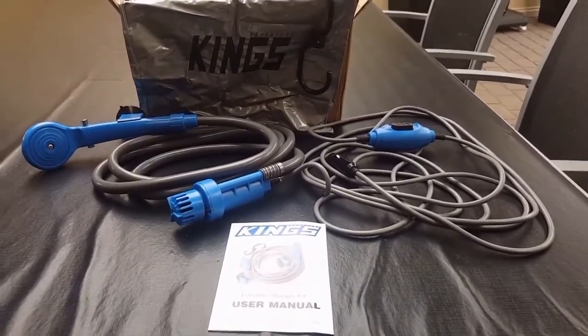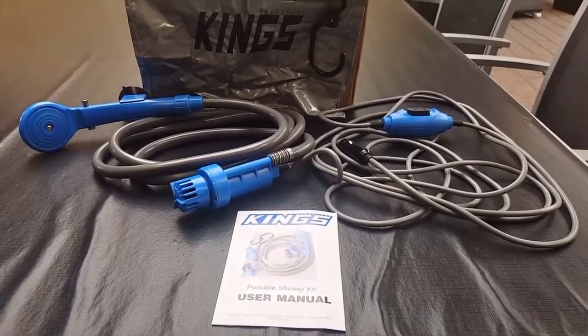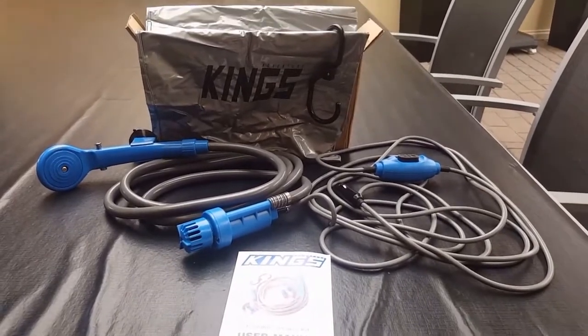Welcome to South Aussie Shooting Channel. Today we are reviewing the Adventure Kings Portable Shower from 4WD Supercenter, and this is everything that you get in the box.